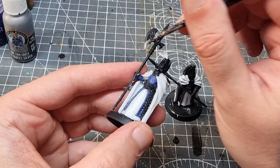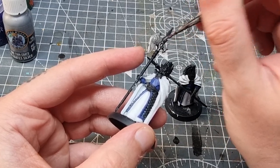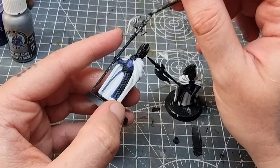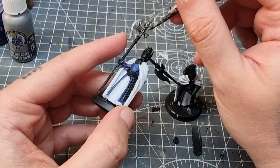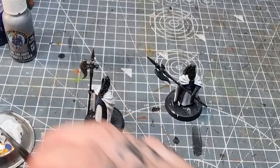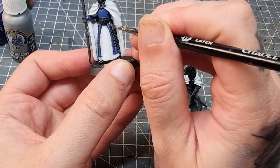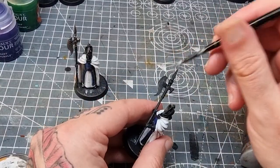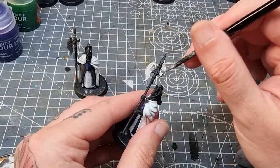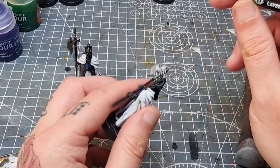Now going into metallics using some Leadbelcher on the Citadel one, and Coats Silver will be used on Two Thin Coats. The Leadbelcher does seem quite thick straight out of the pot — it is an old pot, so I'll give it the benefit of the doubt. If I had bought a brand new one it probably wouldn't be so thick. And now Coats Silver — slightly brighter than Leadbelcher — and it covers over the black really nicely. You can see how smooth it is even though I'm only slopping it on here with an old brush.